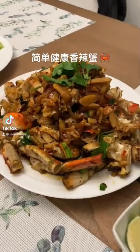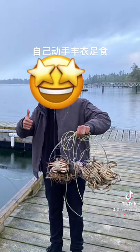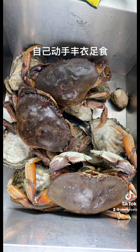Let's do some catch and cook — healthy chili crabs. Look at the size of those crabs.